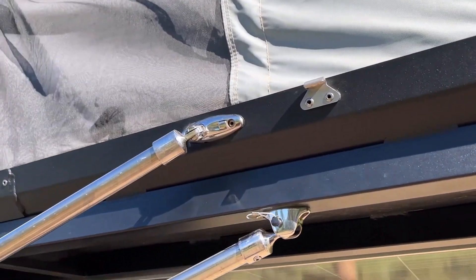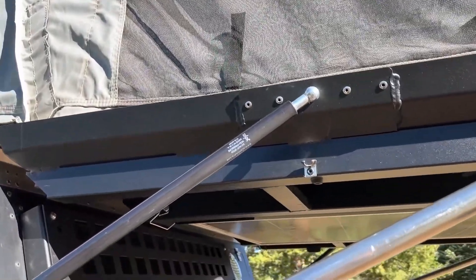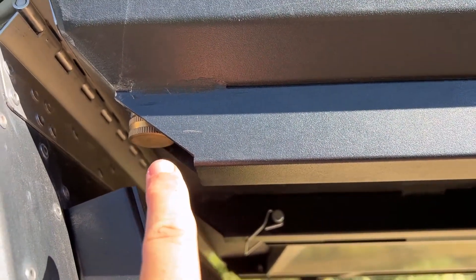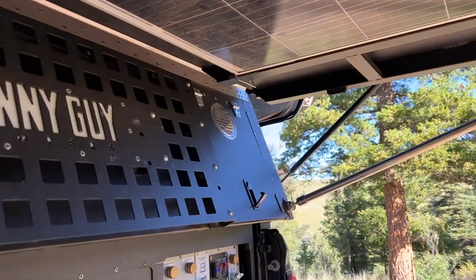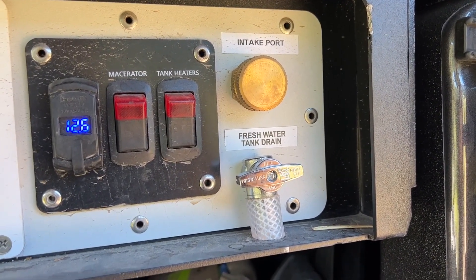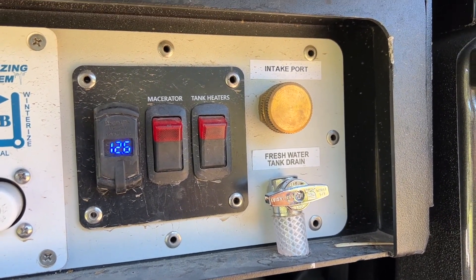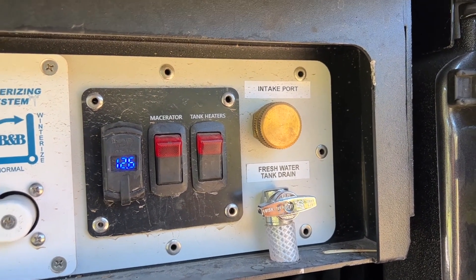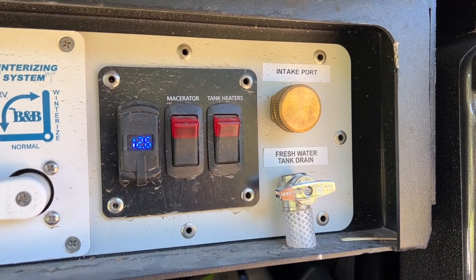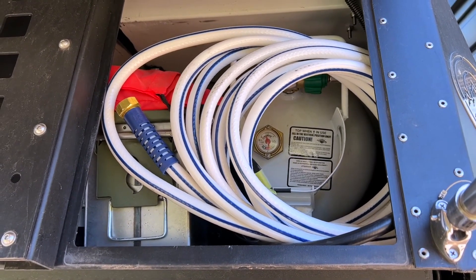One thing that's really clever about the Skinny Guy camper is it has this rain gutter that runs along the material of the canvas and down to these hose outlets. You can actually run a hose from here, catch all the rain, and run it into the camper at the intake port. This particular camper has a full filtration system — multi-stage filters and also a UV pass-through that kills anything that comes in — so you can stay out longer when it rains by filling up your water tanks.